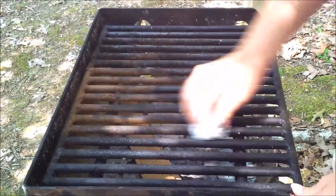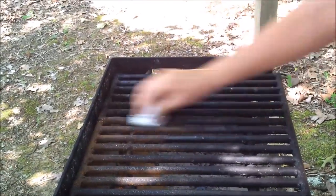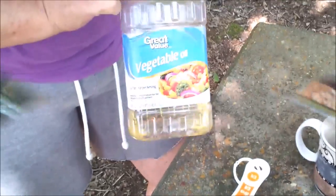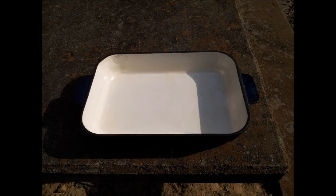Number two: nonstick grill. Carolyn actually figured this one out on her own and then we looked it up. What you do is you clean the grill — you can use an aluminum foil ball, a scrub brush, or sometimes Carolyn just uses a stick. Clean it off real good, then put on some vegetable oil, put it over the grill, heat it up nice and hot, let it cool off, then put some more on. It does a really good job of keeping the grill from letting your meat stick to it.